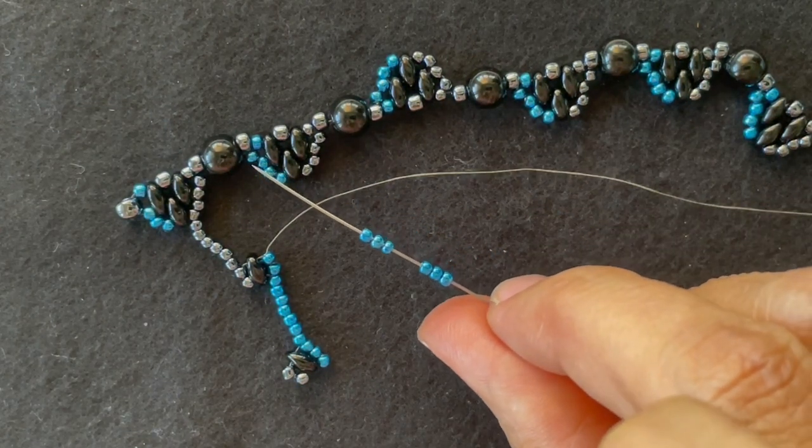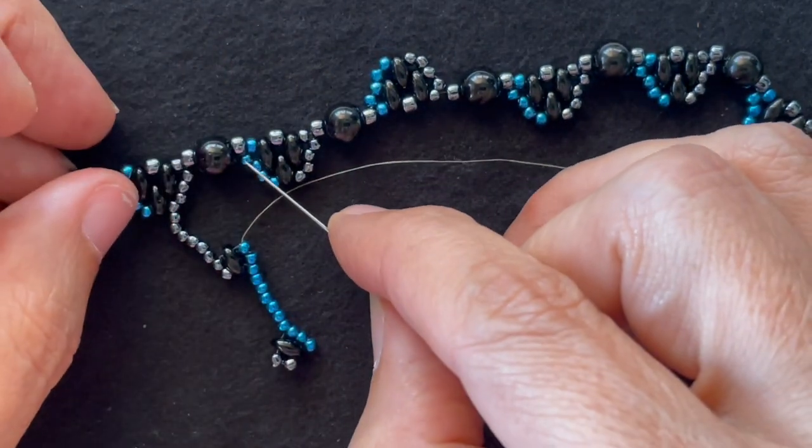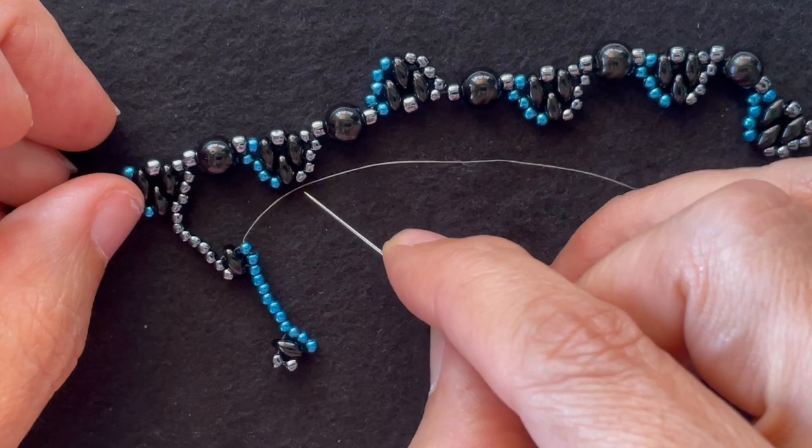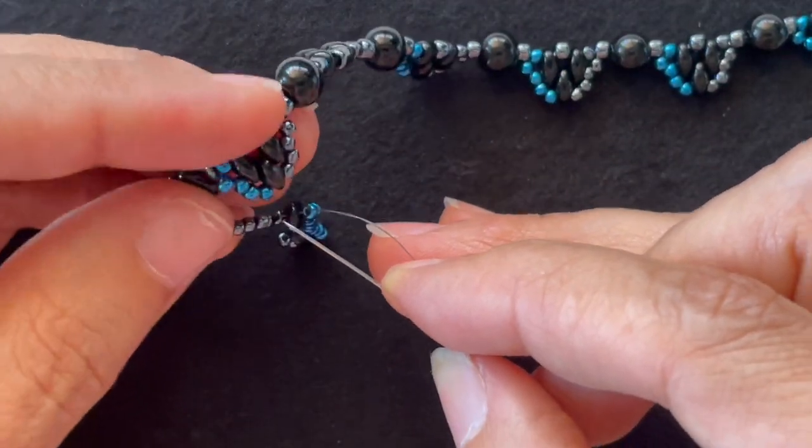Then I want to add six accent color seed beads and go up through and around and down. So I'll go up through all five of these accent seed beads.